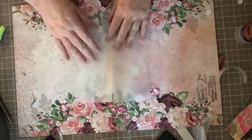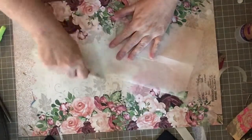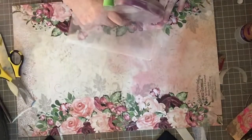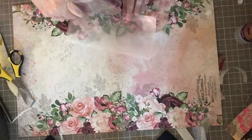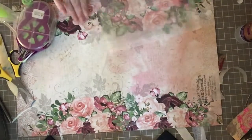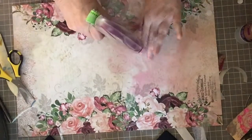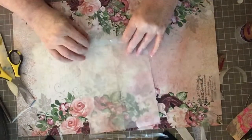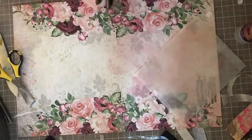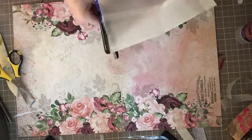Once that's done, I fold the bottom piece up and use my bone folder to make sure I have good, sharp folds. I take my glue runner and bring a piece of tape down the middle on one side, then overlap and press down — you can hardly see the tape. I do the same on the bottom piece, fold it up, smooth it down, then use my decorative scissors again to give a slightly decorative edge to the top of the bag.